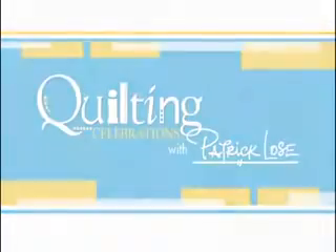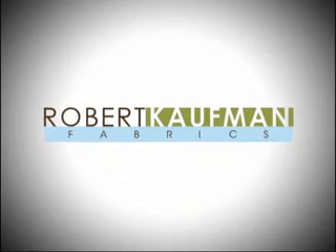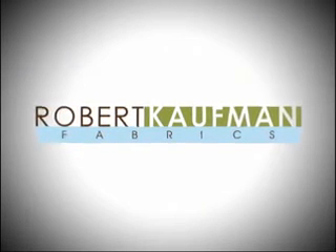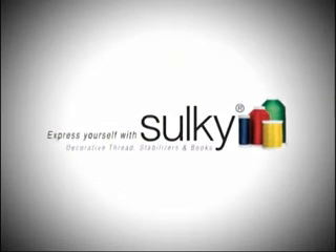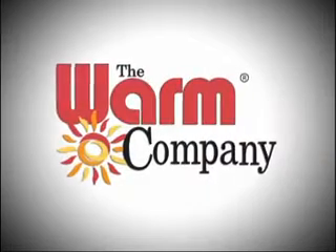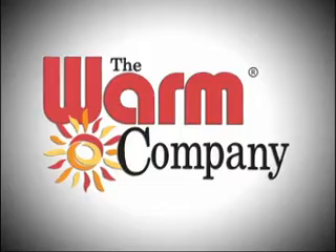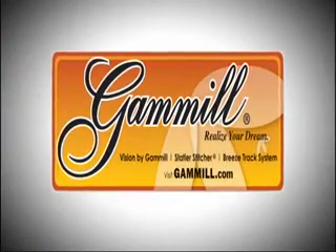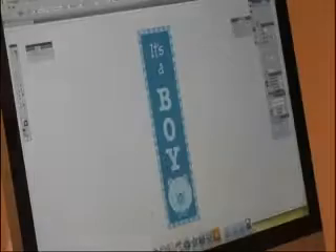Quilting Celebrations with Patrick Loess is brought to you by Robert Kaufman Fabrics, home of the MixMasters collections and all the designer basics, prints, and batiks your quilt deserves. Sulky, makers of decorative threads, stabilizers, and books — Sulky, express yourself. The Warm Company, manufacturers of the perfect soft, warm battings for quilts, crafts, and wearable arts. And Gammel Quilting Systems, hand and computer-guided quilting machines.